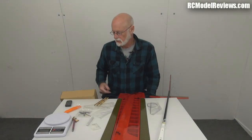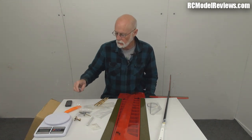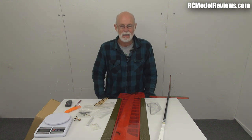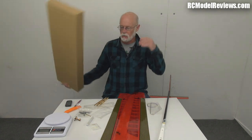Hello and welcome again to RC Model Reviews. I've got a cold — it's terrible. I should be home in bed, but I'm bringing you more videos because look what arrived. It's the Spectre DLG. It came in this box, but we don't do unboxings here, so that's already been done.